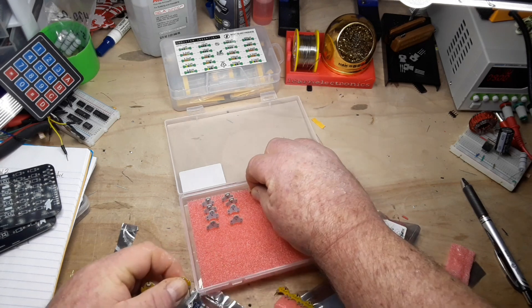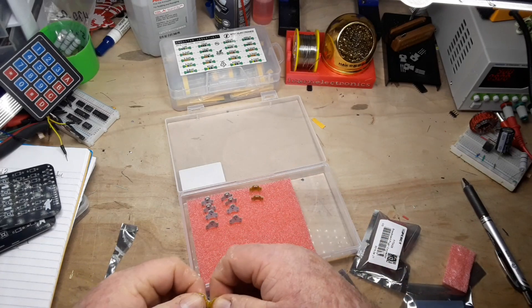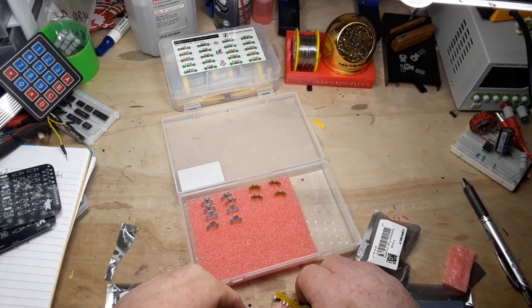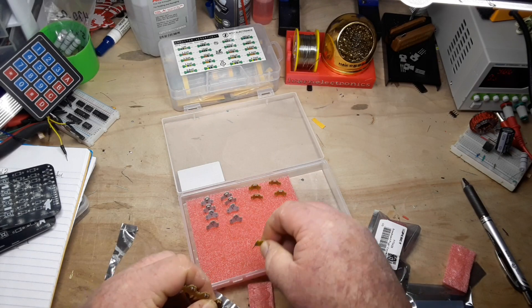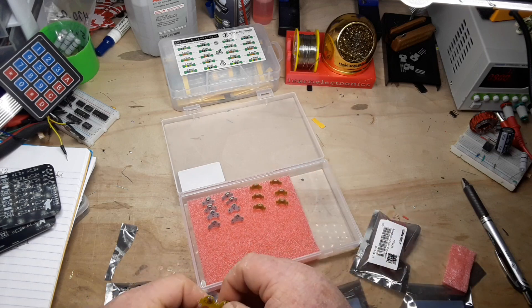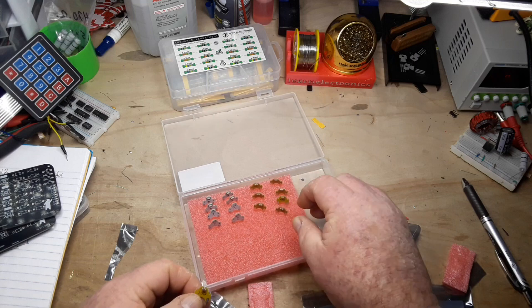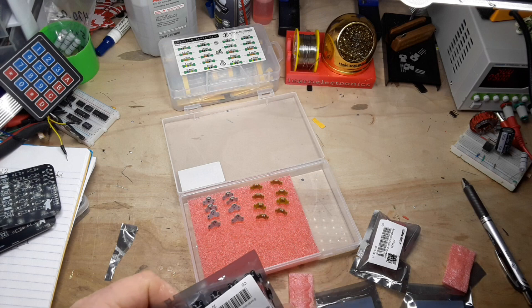Then we have capacitors: 100 nanofarad, 100 nano, 22 pico, 22 pico, 47 micro, 47 micro, 2.2, 2.2 — that's what we have here.